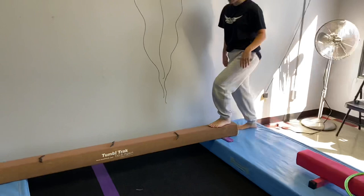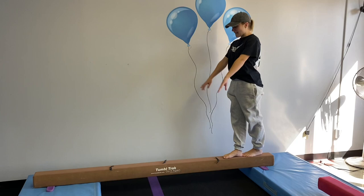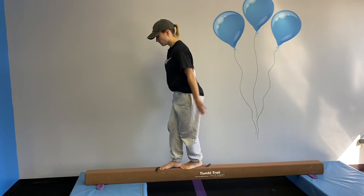Over here on this balance beam, we have some creepy crawlers. We're going to use that no-sharing feet concept again — make sure one foot is right in front of the other — and they're going to bend and jump over the bugs, down the balance beam.